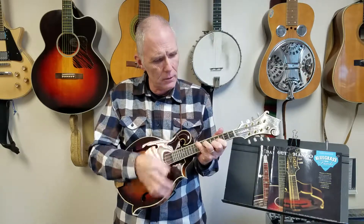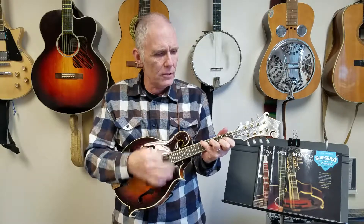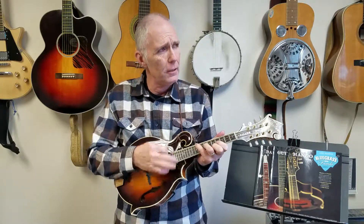Now for the chords: to the four, then the one, and the flat seven, which is G, A, A, A. Up to the D and one, E, A.